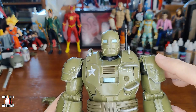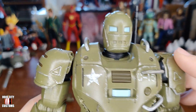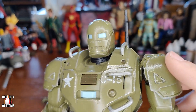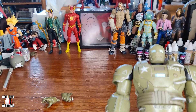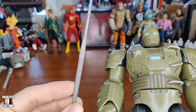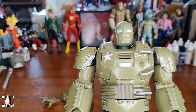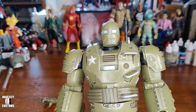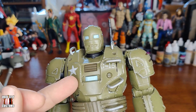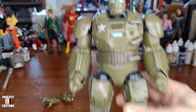I also sanded down the star. I just took a filing stick and started sanding. I knew I wanted a distressed Hydrastopper, so these details were extremely crisp and I just filed those down a bit.